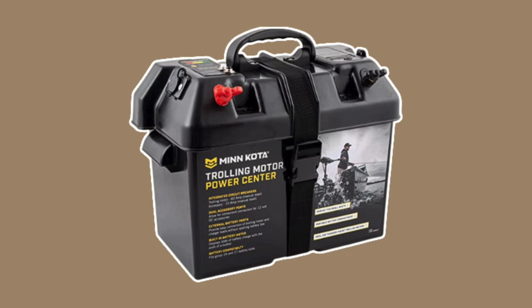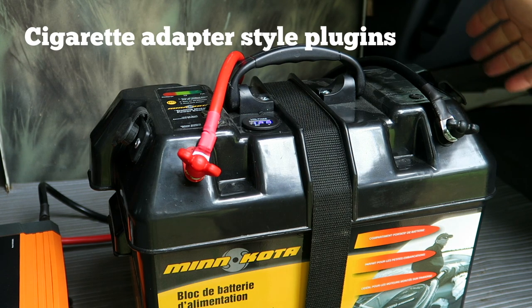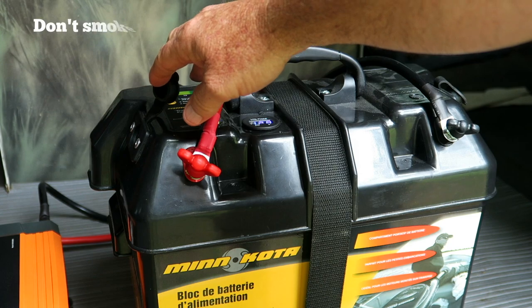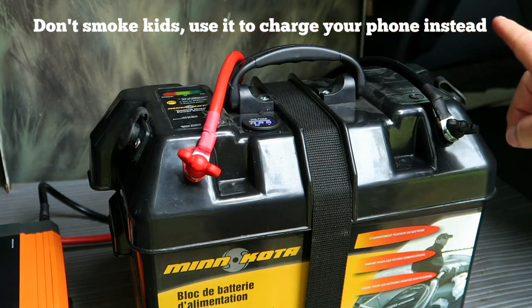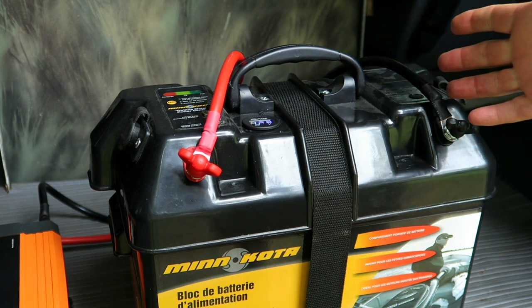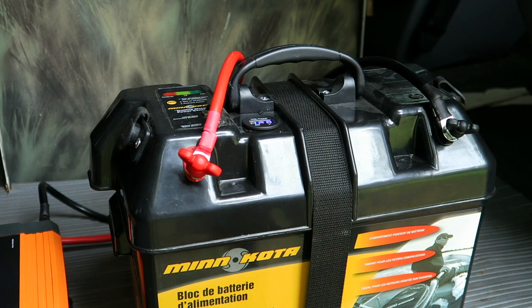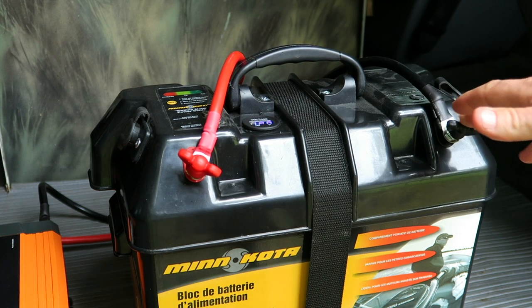One of the reasons I went with the Minn Kota power center is that on each end it has a built-in 12-volt cigarette lighter type adapter, which will work perfectly with my refrigerator. I also like the fact that it has external hookups for the inverter, meaning I don't have to open it up to charge the battery either through solar or through a wall charger.